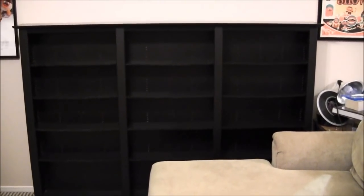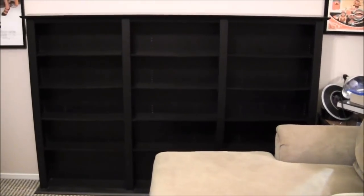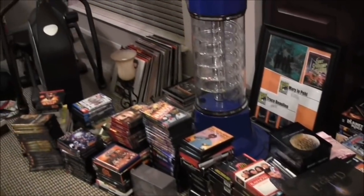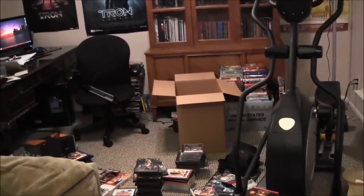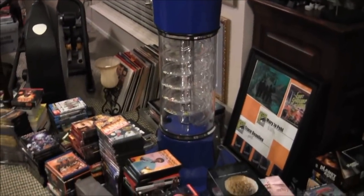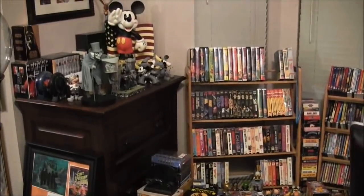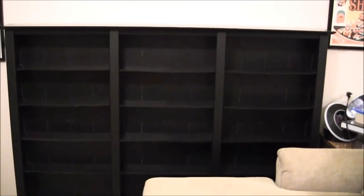And there it is — the empty media case. Finally got all of them out and now it really looks like a hoarder's paradise. It's embarrassing really. There's just crap everywhere. I'm going to go through before I start putting stuff back in and really sort through the collection, probably start thinning it out a little bit. But there we go — a look at the case empty.